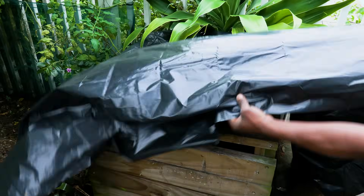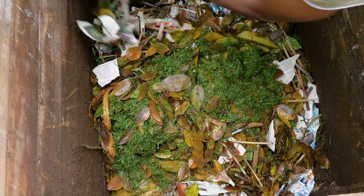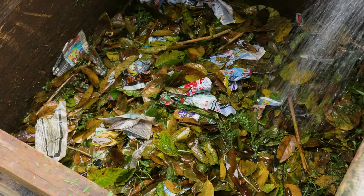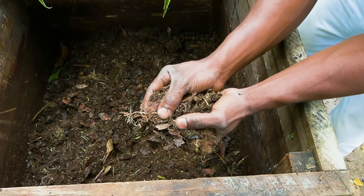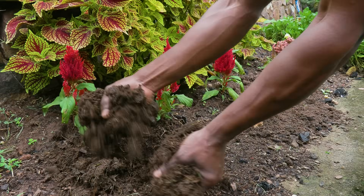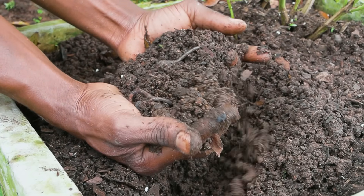To keep your compost healthy, add shade cloth or black plastic on top to retain heat, and turn or aerate the heap weekly or every second week to keep it oxygenated. Lightly sprinkle with water to keep it moist but not soggy. Heat, oxygen, and moisture are essential for efficient composting and to avoid a smelly heap. The center of the heap should also be hot to the touch.